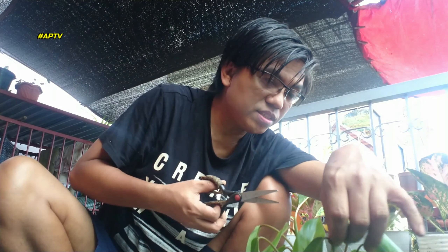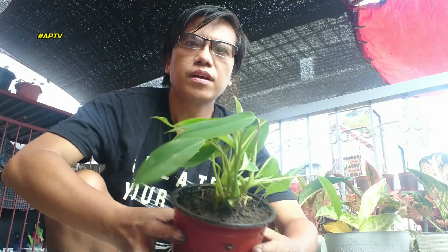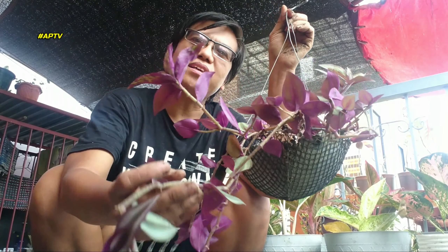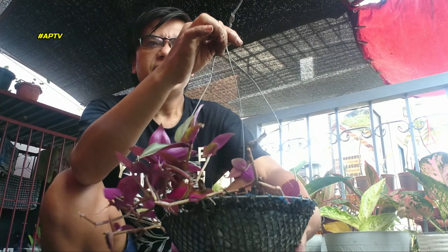Masyado siyang madami talaga. Bago nating ilagay, ayusin natin, linisin natin siya. Gumanda na siya — tinanggal na natin yung ibang dry leaves. Eto yung propagated na baby niya. Kung ito makikita ninyo, sobrang mahaba na siya. Ang gawin natin, dagdagan natin siya ng lupa at itanim natin yung iba.